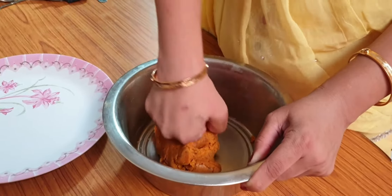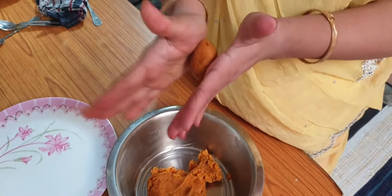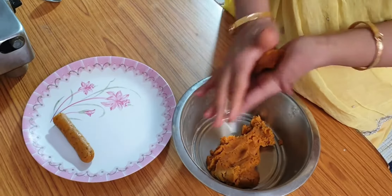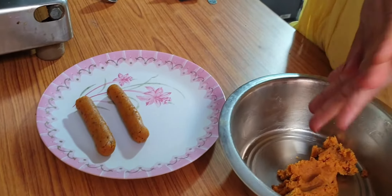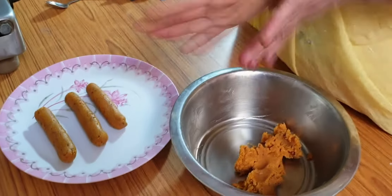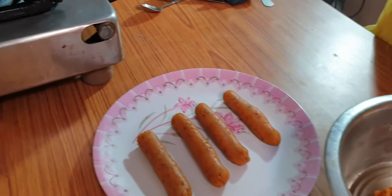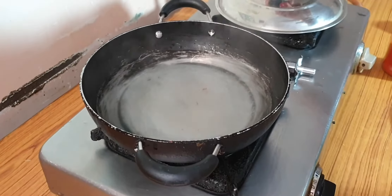Ranjita Ji, what shape do we make this? Do we make this shape or that shape? We need to make this long cylindrical shape. Friends, you have seen how long this shape is made — the form is very soft. Ranjita Ji has put water on the gas to boil. The water is boiling, so we make all the gatte rolls and add them in.